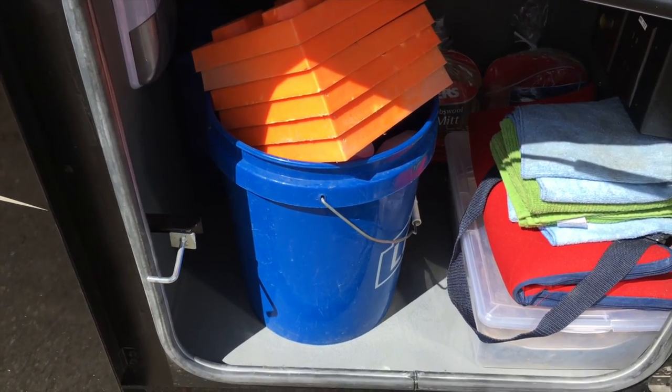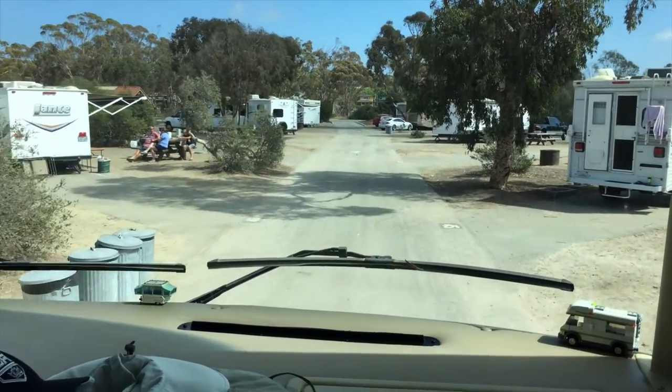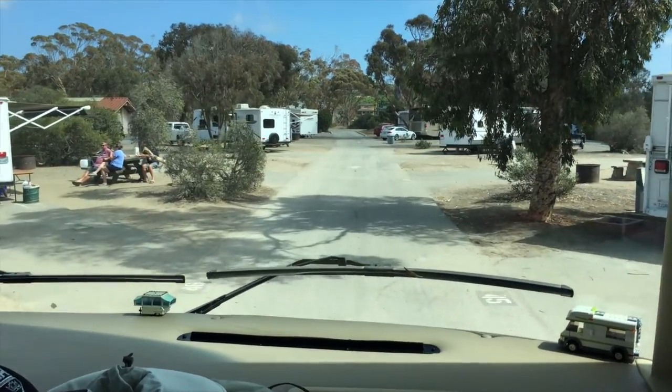Blocks are all put away. Time to roll out of here until next time.